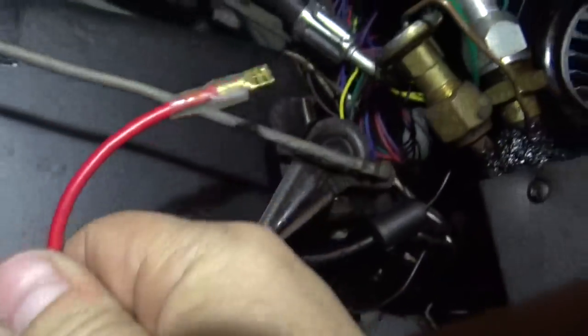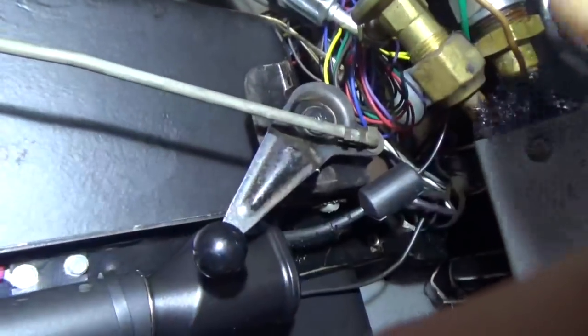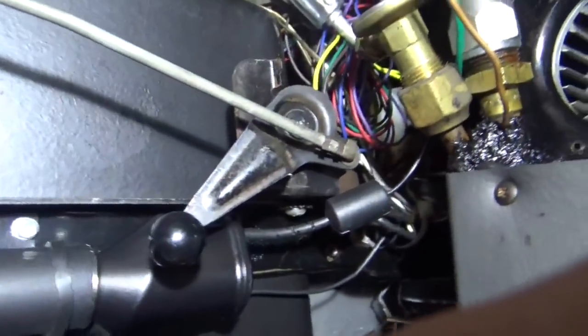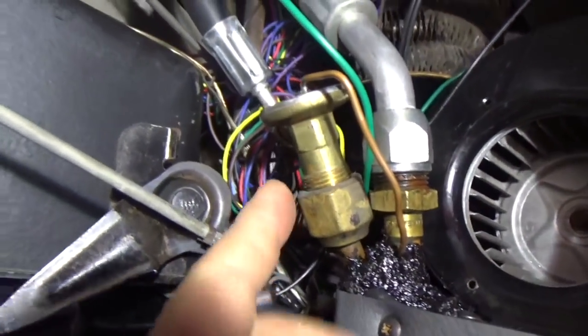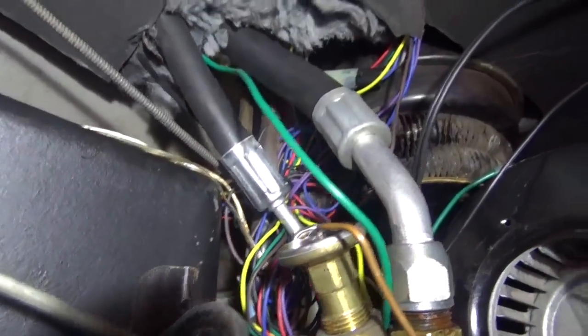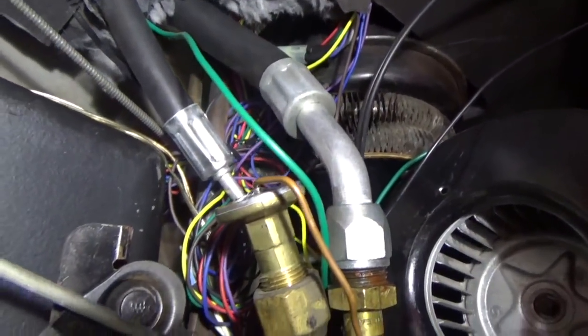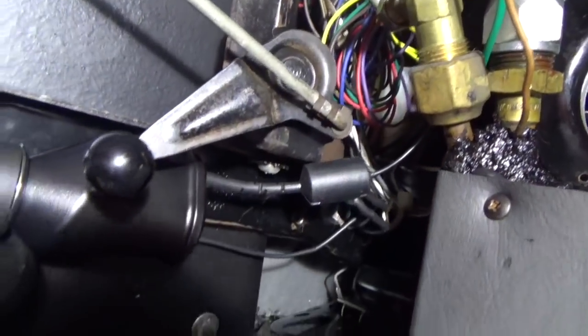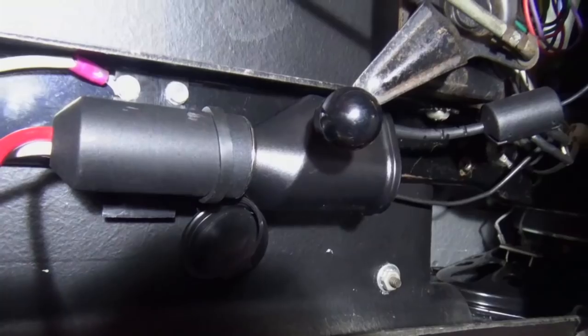So now all we need to do is hook up the power side. I'll put a wire on here and run it over to the driver's side where we'll hook it up to a power supply. All of this wiring up in here is where I installed a cruise control system in this car and I really don't want to interrupt that. So we'll go over on the dashboard side and find a good power supply that's controlled by the ignition switch.